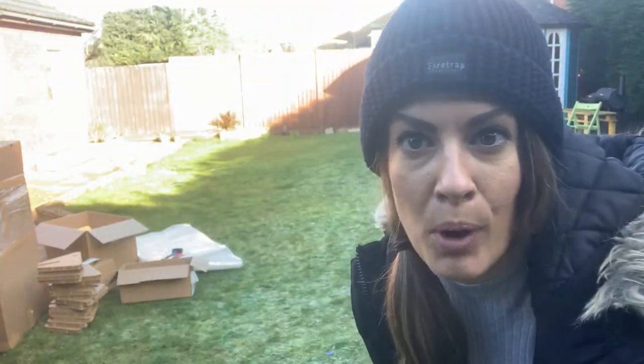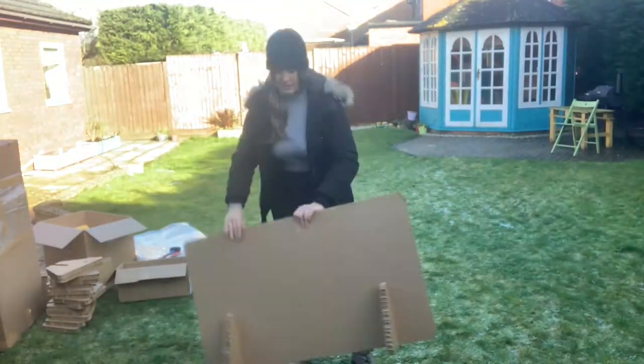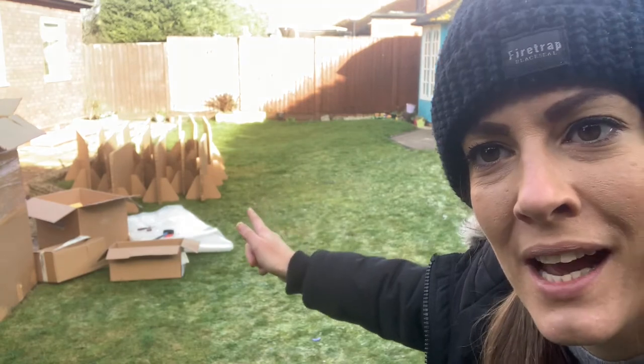Hi, I'm Polly and today I'm gonna make a pop-up ice rink. I've made all my boards and I'm now gonna make a 3x5 ice rink.